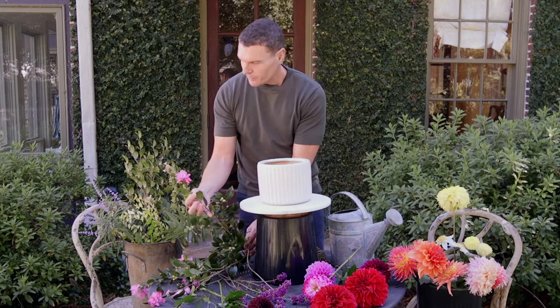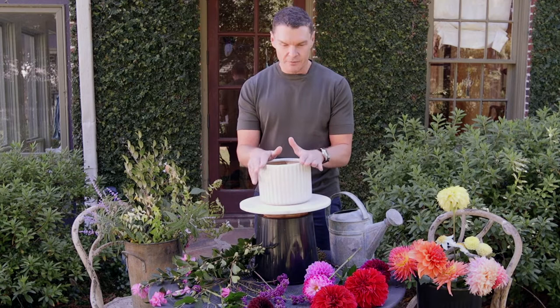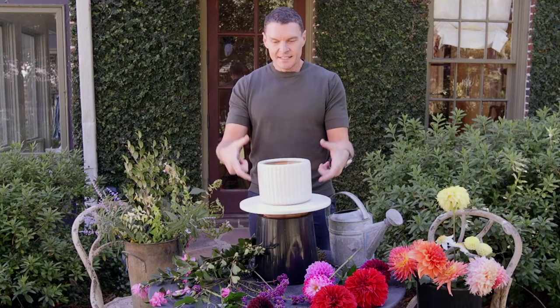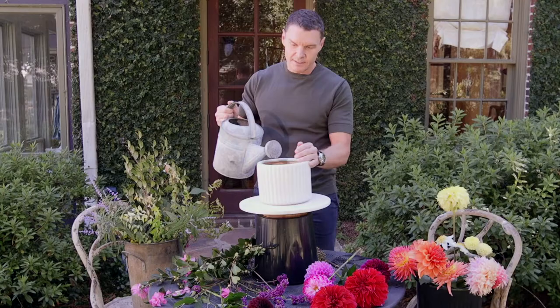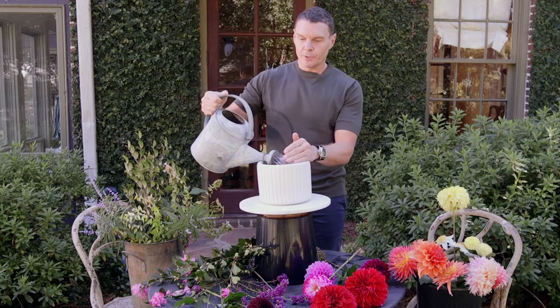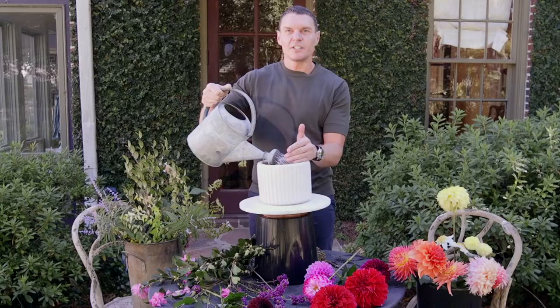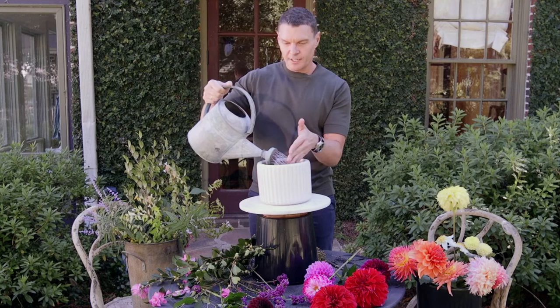I'm going to start by filling this with water — I state the obvious, but you would be surprised. This is just clean, room temperature water. You can put a little flower food in here, you can put a few drops of bleach — that helps cut the bacteria. Sometimes a splash of vodka works if there's no bleach. I've never really used the aspirin trick, but I really think that a clean vase, clean water at room temperature is about the best thing you can do.